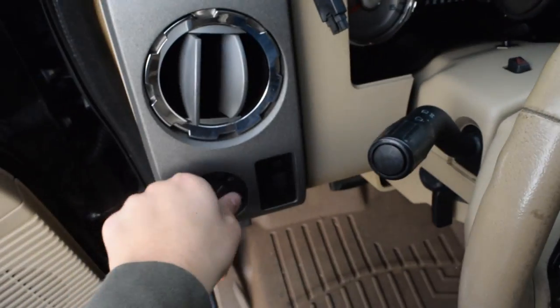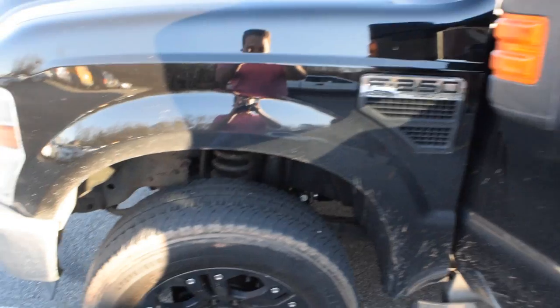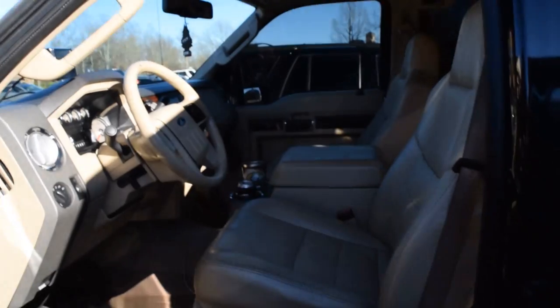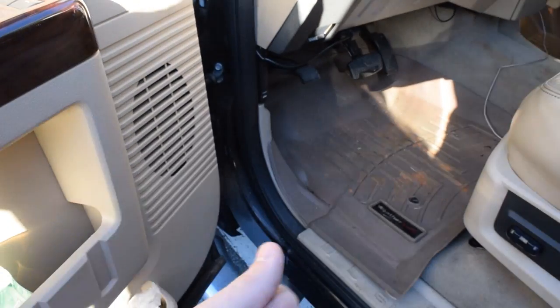I'll take video and pictures once I finish, but that thing is right there. Well, I finished the install of the cab lights and here's the product - I think they look a whole lot better. If you enjoyed the video, please leave a thumbs up and leave a comment. Take care.